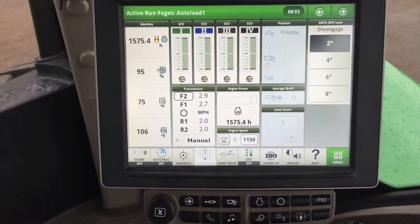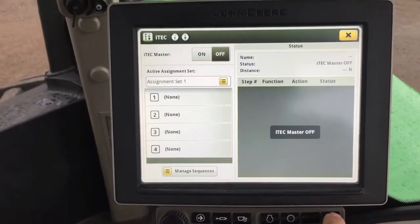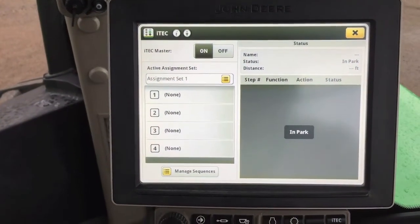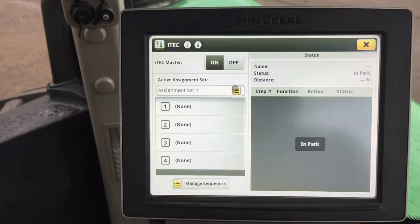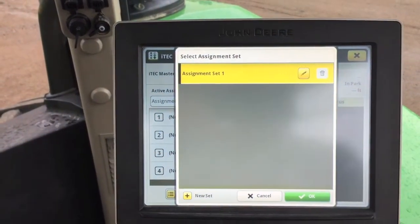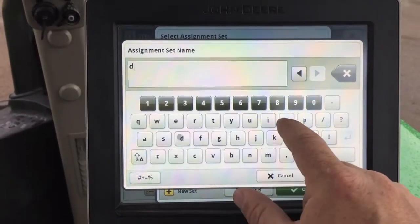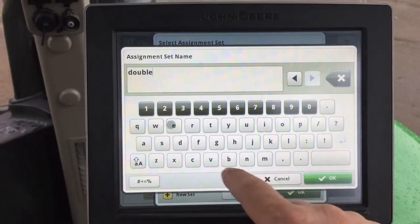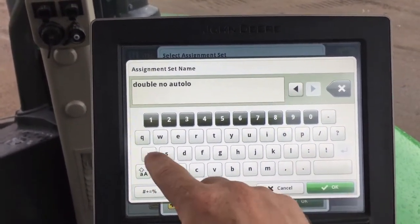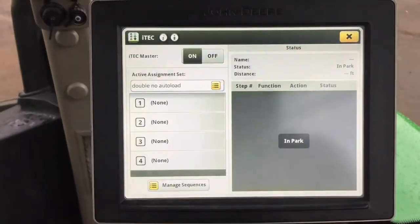Now that the timers are set, we'll set iTech. Go to iTech on your shortcut key — your screen should look like this. First, you need to turn the master on. Then we need to set the assignment — name the assignment set. We'll name it 'Double No Auto Load.' Click OK.